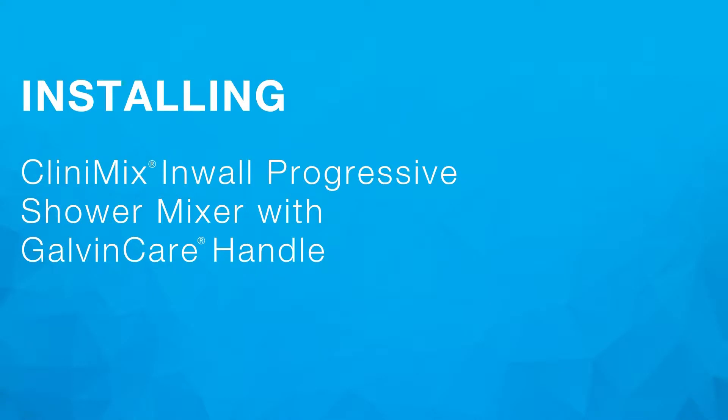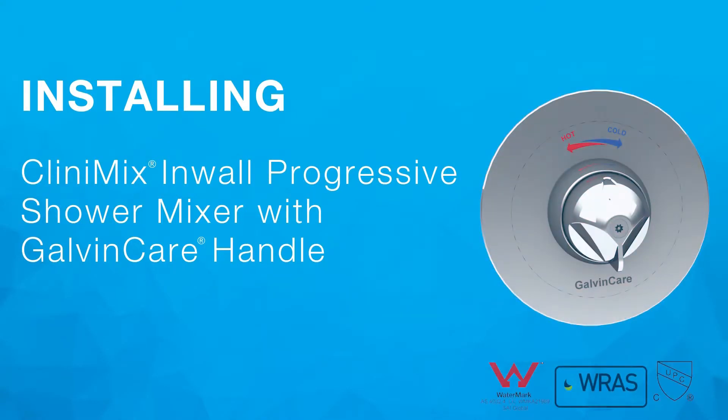In this video we will be installing the Clinimix in-wall progressive shower mixer with Galvincare handle. Clinimix point-of-use TMV healthcare tapware range is available in lead-safe DZR brass utilizing GalvinClear lead-safe technology.